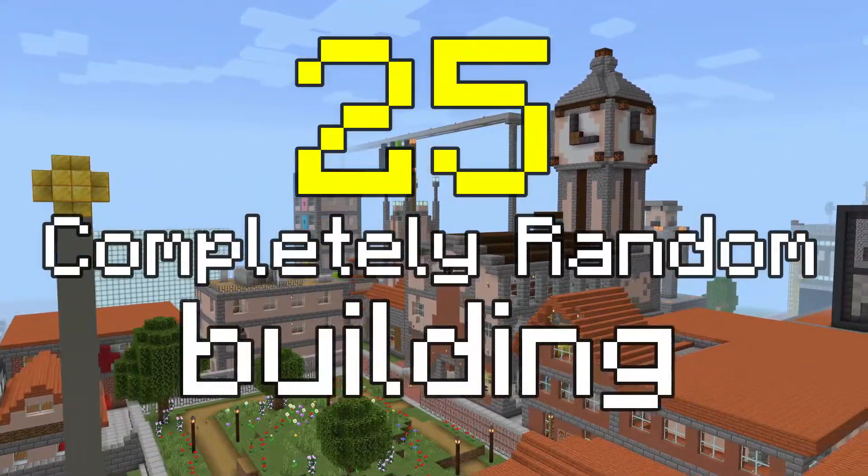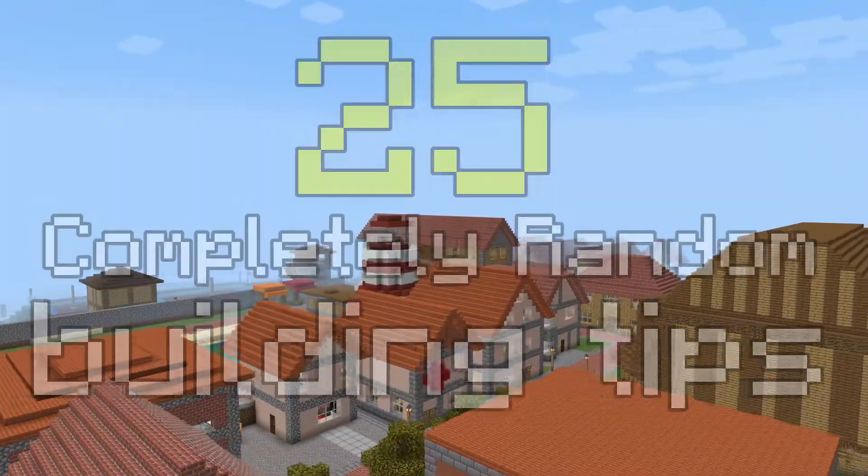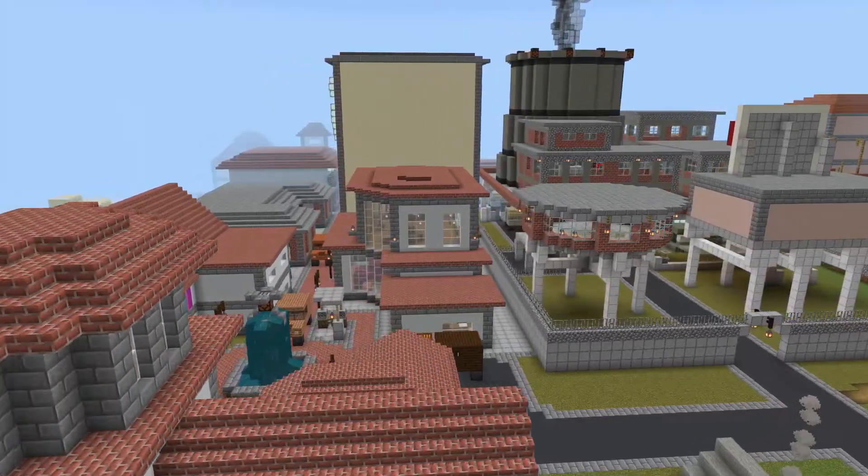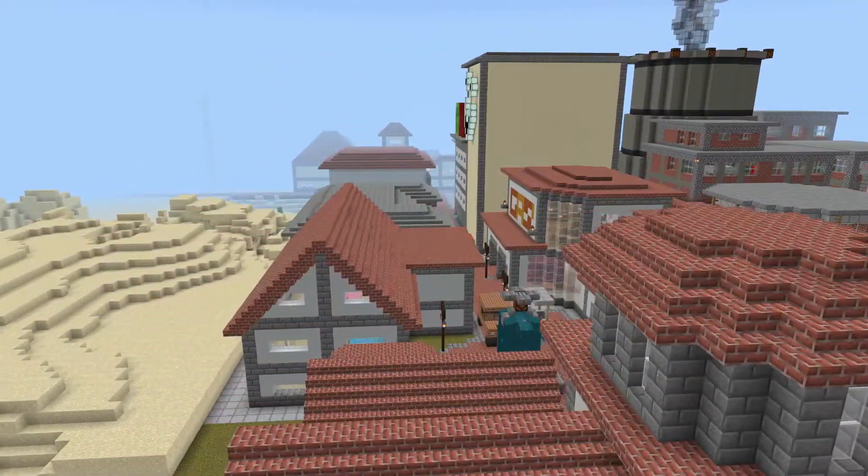Here are 25 completely random building tips that I've learnt in the year and a half of building my city Yeetus on the Morpheus Realm on Minecraft Bedrock Edition. Feel free to subscribe if you enjoy, or maybe even just leave a like — it really does help out a lot.